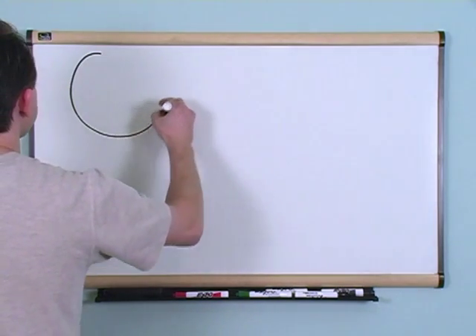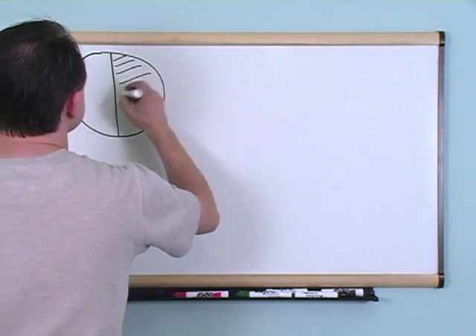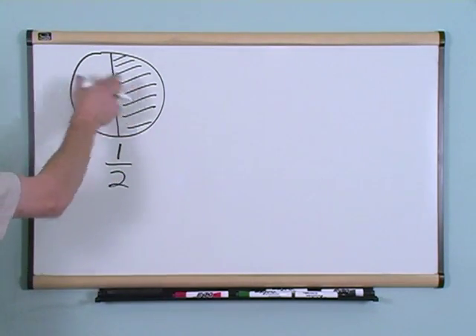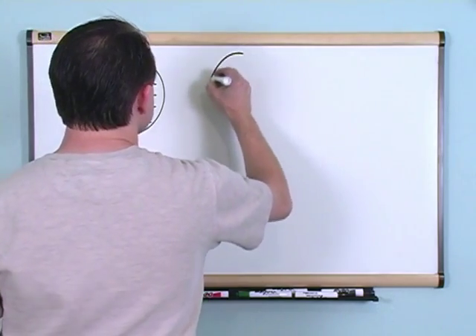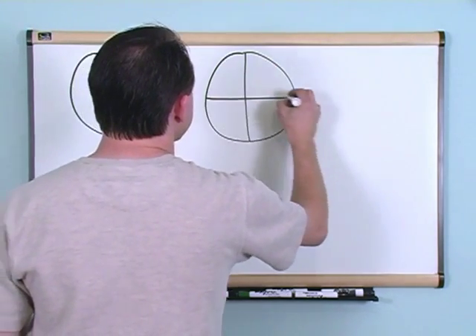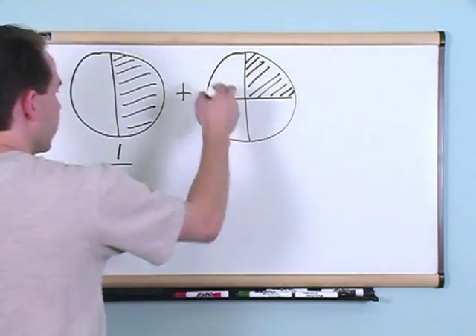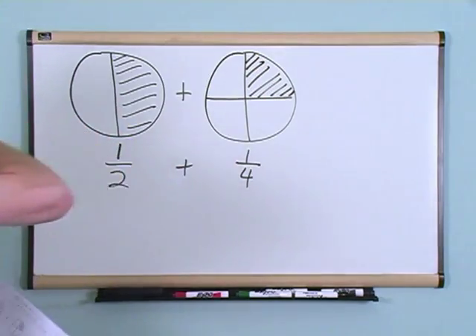Let's say you have a pie here, and here's half of a pie. We said this is half — one piece out of two possible pieces. Now let's say I want to add something to it, but what I'm going to add is not going to be a half. It's going to be one-fourth — one piece out of four possible pieces. The question is: how do you do this?